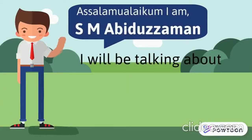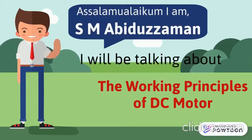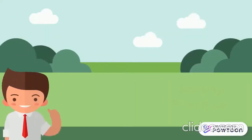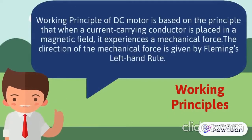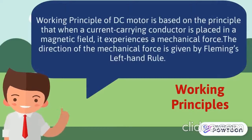Assalamu alaikum, I am SM Abidu Zaman. I will be talking about the working principle of DC motor. The working principle of DC motor is based on the principle that when a current carrying conductor is placed in a magnetic field, it experiences a mechanical force.